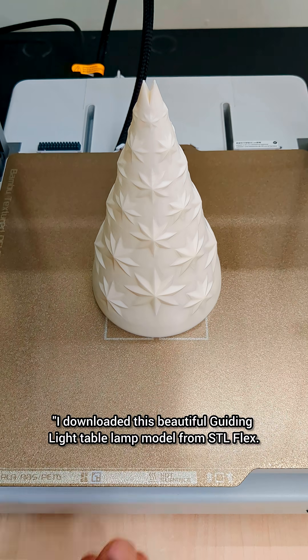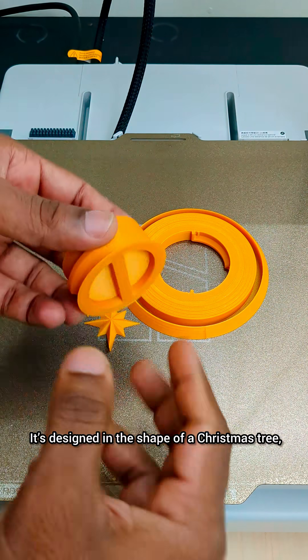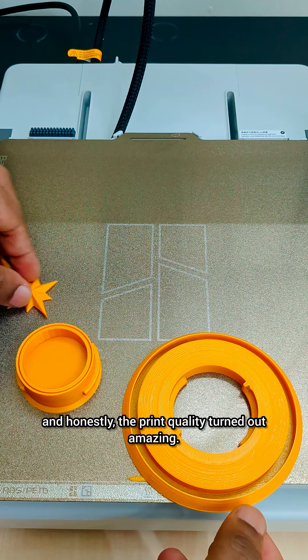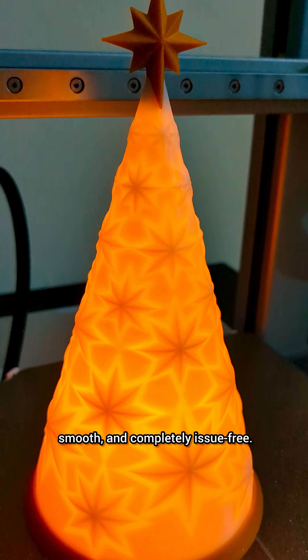I downloaded this beautiful guiding light table lamp model from STL Flex. It's designed in the shape of a Christmas tree. And honestly, the print quality turned out amazing. I printed it in PLA and the surface came out clean, smooth and completely issue-free.